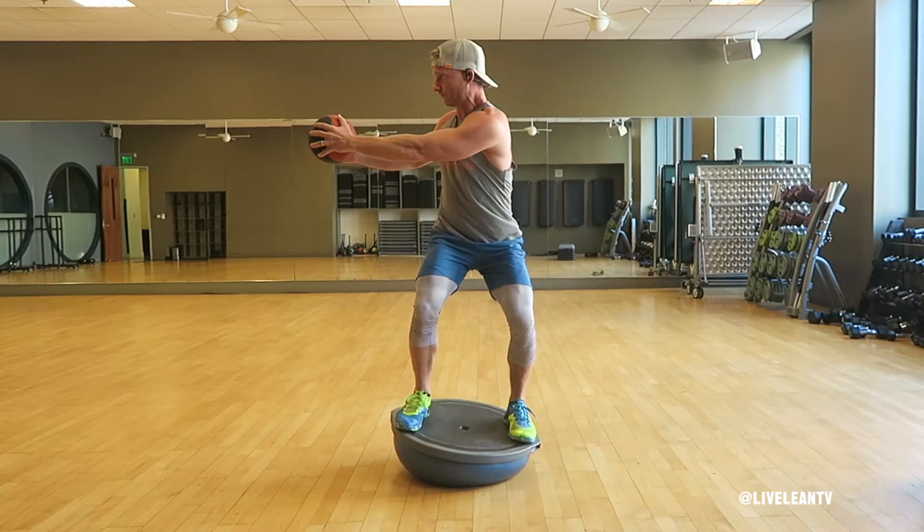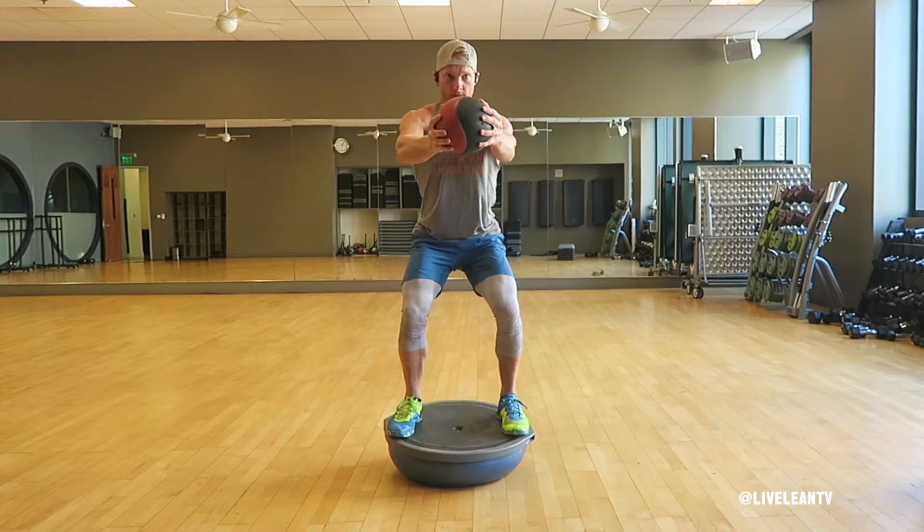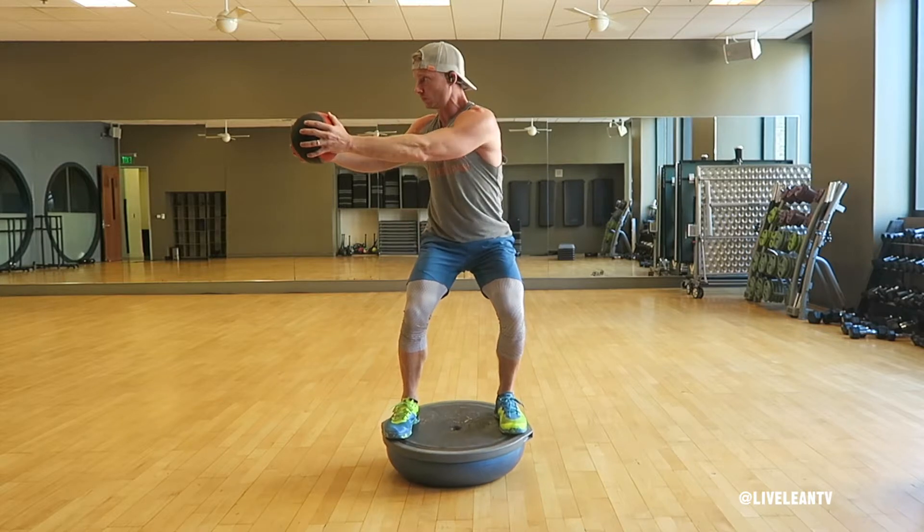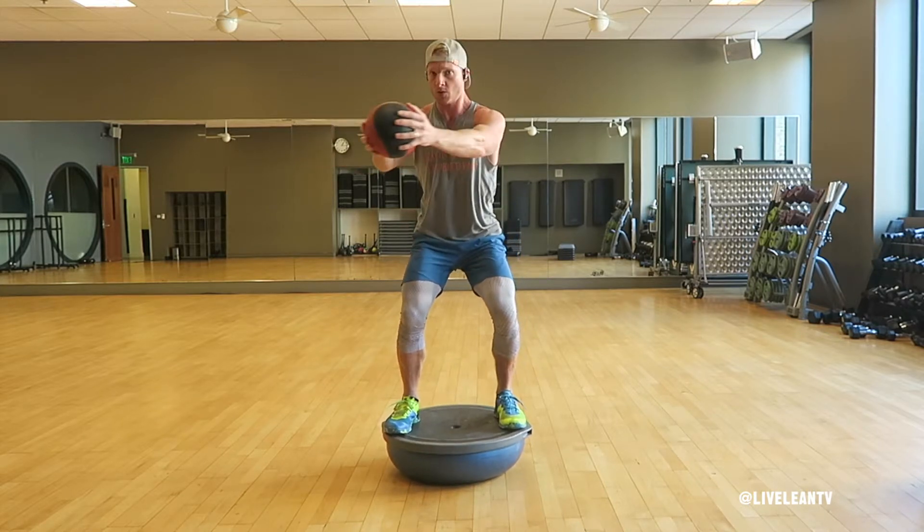Keeping your arms extended and your hips locked in and facing forward, rotate your upper body and arms to one side as far as you can while contracting your core to keep your hips locked in and square to the front. Rotate your arms back to the center.